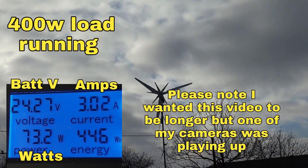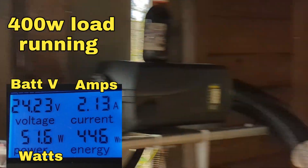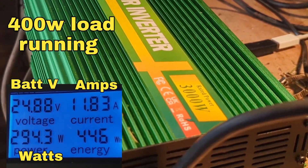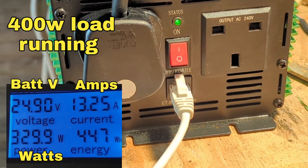What's up YouTube, it's the 26th of January and just wanted to show you this inverter in a bit more detail. I'm not sure how long the battery in my other camera is going to last, it's playing silly buggers.